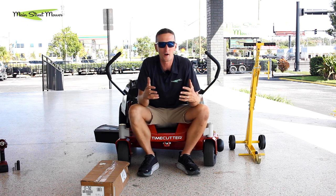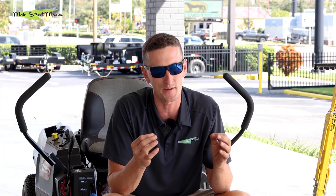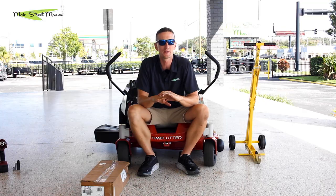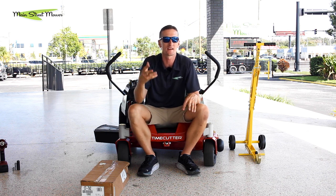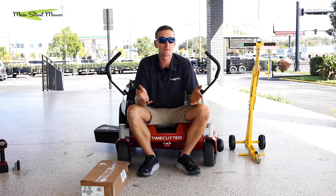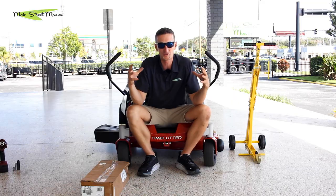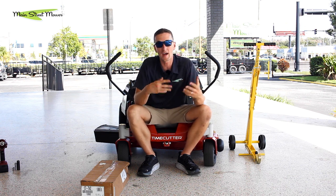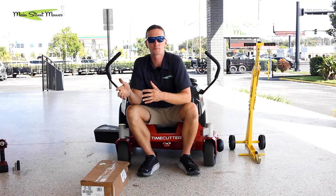A mulching kit is going to bottle up all that debris underneath the deck and chop it into fine particles, which fall back down into the grass. There's going to be less debris in the air, less debris in your eyes, fewer allergens, more nutrients put back into your soil, and you're going to like the mowing experience a lot more. There are some negatives though: the mulch kit puts your mower under greater load, and sometimes the cut is not as clean because grass blades interfere with the cutting blades. So a mulch kit has pros and cons, but for a lot of people the pros outweigh the cons.